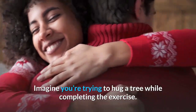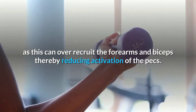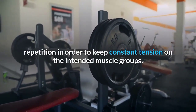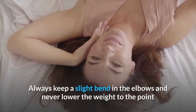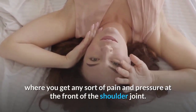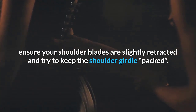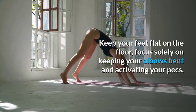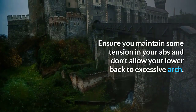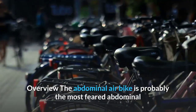Dumbbell flies tips: Imagine you're hugging a tree while completing the exercise. Don't squeeze the handles excessively tight, as this can over-recruit the forearms and biceps, reducing pec activation. Avoid banging the dumbbells together at the top. Always keep a slight bend in the elbows. If you feel pain at the front of the shoulder joint, ensure your shoulder blades are slightly retracted. Keep your feet flat on the floor and maintain tension in your abs.